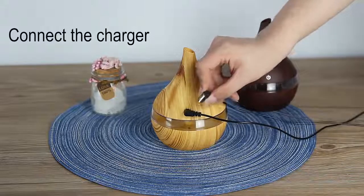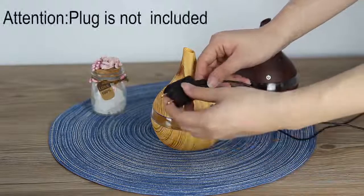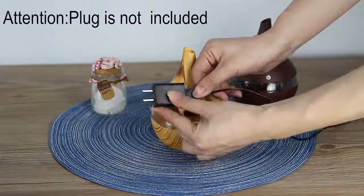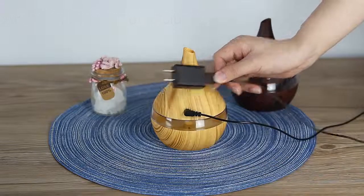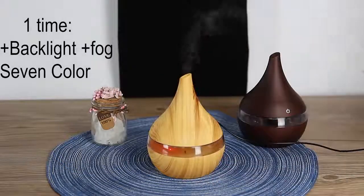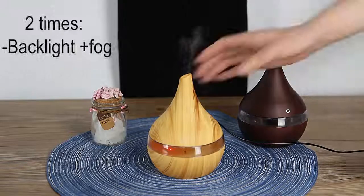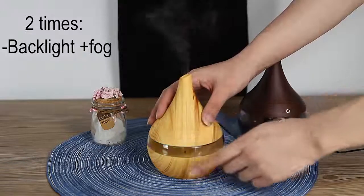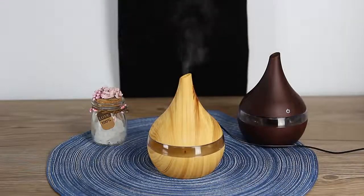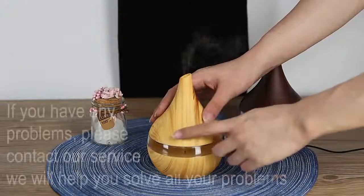Then you just turn on the device by touching this screen. The first touch turns on the light and fog. The second touch turns off the light but keeps the fog. The third touch turns off the device. If you have any problems, you can contact us and we will help you solve them.